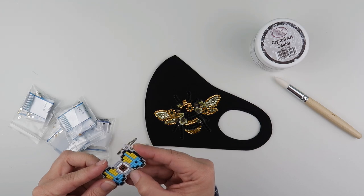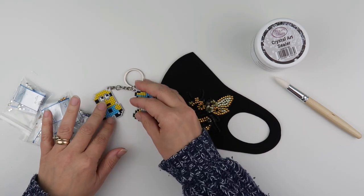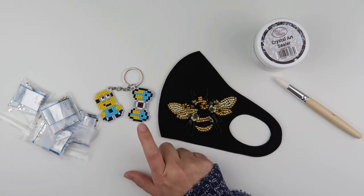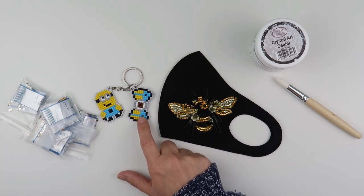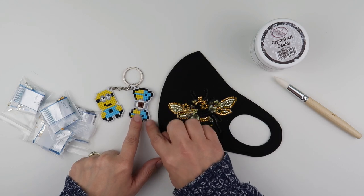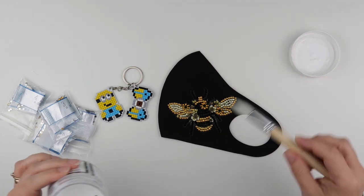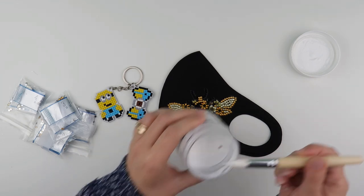I also want to seal this key ring that I got from Melissa, just around the edges, because it is a square diamond so I just want to make sure there's no extra glue around the edge that could pick anything up. And I also need to put my diamonds away from doing my B.